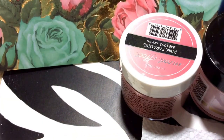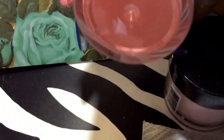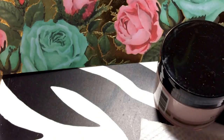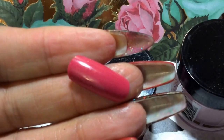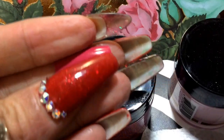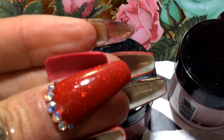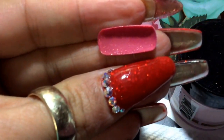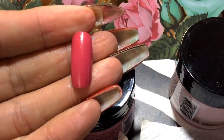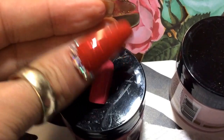Okay, so that one was this one right here. The next one is 'Wind Me Up' — it's this one, and this is the swatch for it. It is not red, as you can tell. It's more like a pink. I don't know how to explain this color, but that's that one.